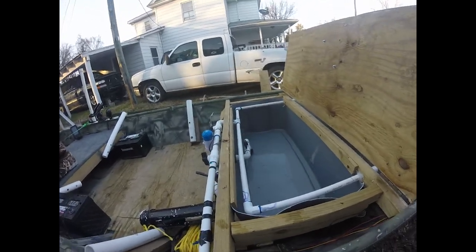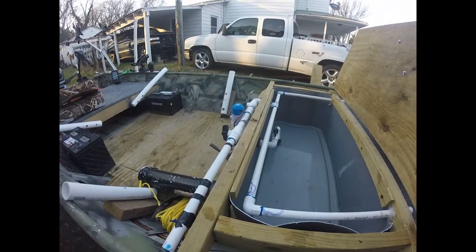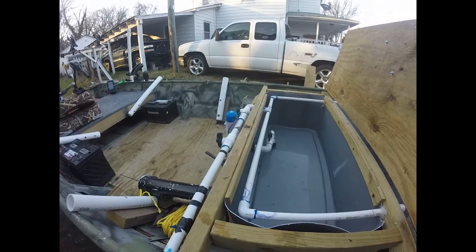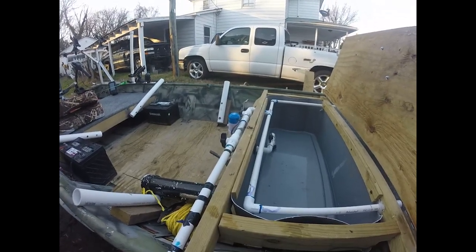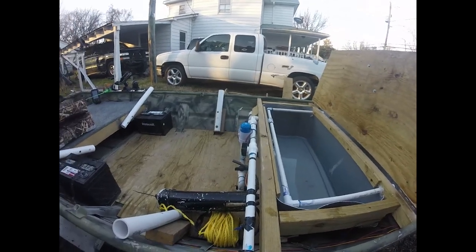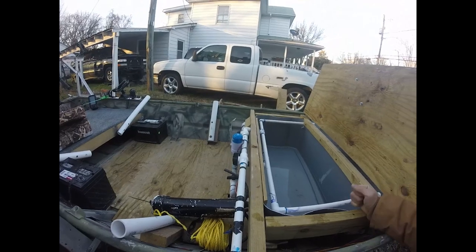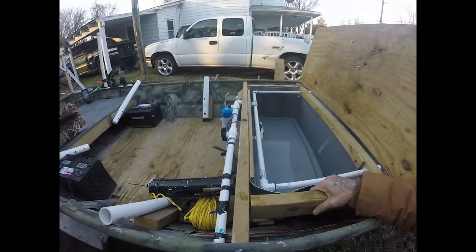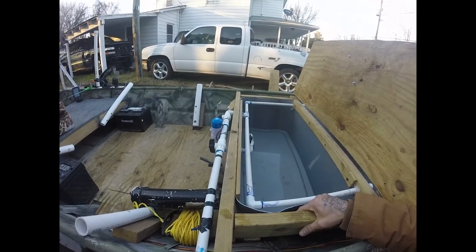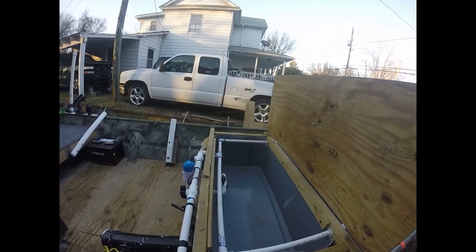This live well right here holds maybe two 40-pounders — uncomfortably, but they'll stay alive in a tournament. That's my main reason for getting this boat going and putting this live well in, so I could fish some of these smaller tournaments. Some of these tournaments aren't letting you string or net any of your catch — you've got to have a live well in your boat. So I've got one now.